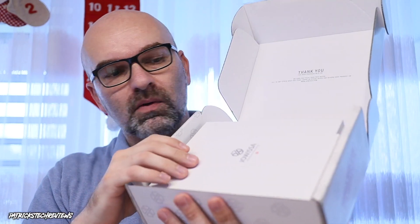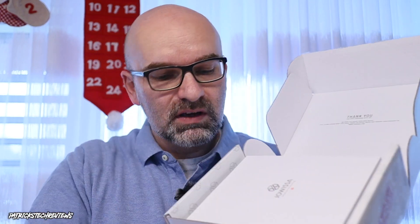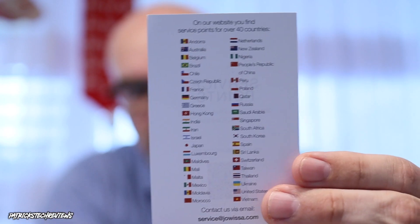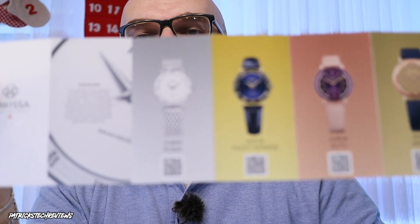Once we open the box we see the watch box itself and a couple of other things. Inside there's a thank you note: 'Thank you very much for your purchase — please leave a review on our social media.' There's also a leaflet: by default the watches come with a two-year international warranty, but if you register your watch you get a five-year warranty, which is really great. It also lists service points in different countries.